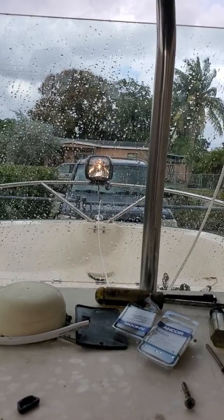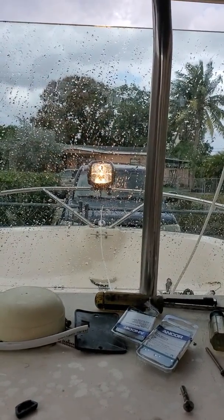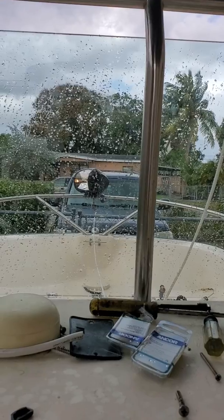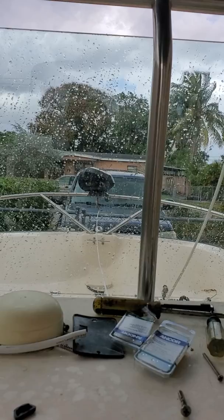Okay, let me show you how it works now. See, we're going down with the light, we're going up with the light — that's the brightness. And then you can turn it left to right, and you can see the light is turning.